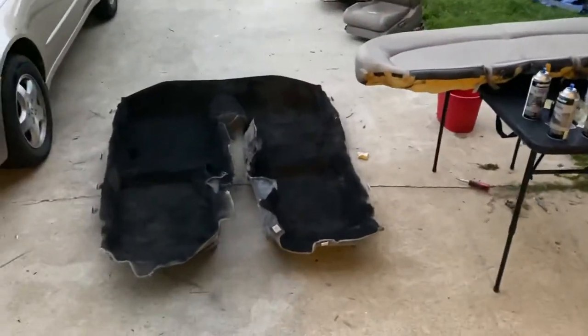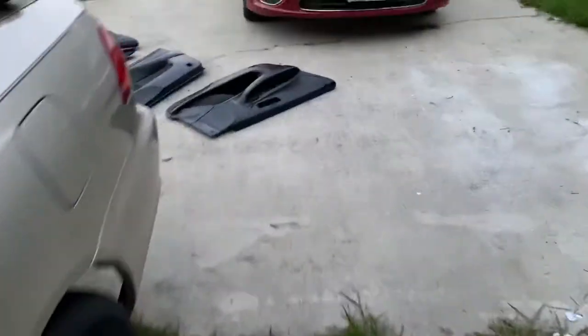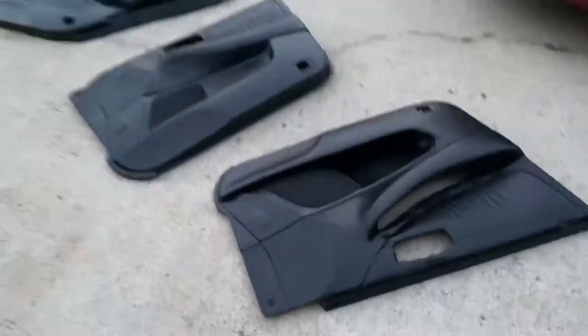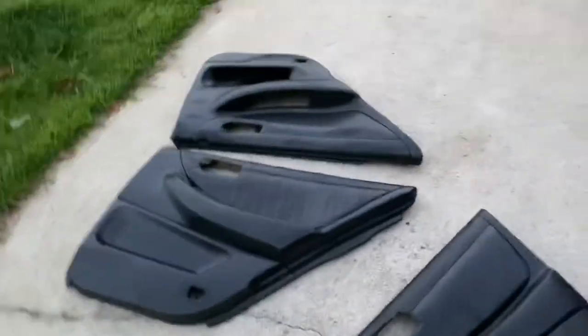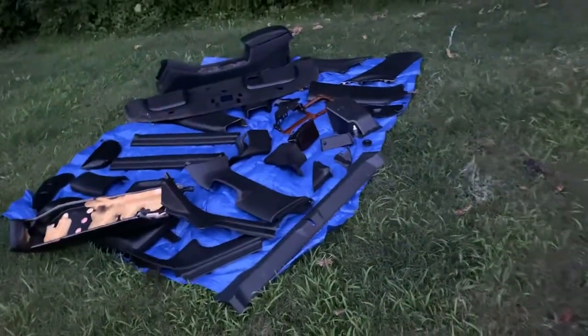We're out here working. We got the carpet done, first coat out of the way, working on the seats, got all the door panels knocked out. It's been a process. The whole inside is done, as far as all the panels.